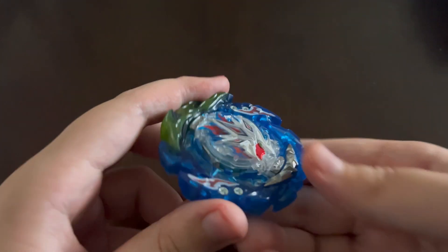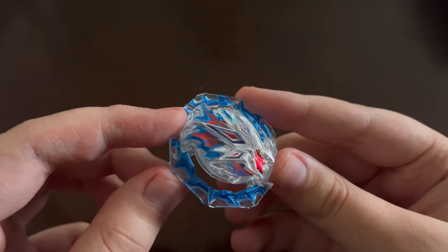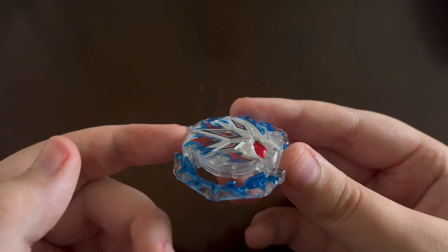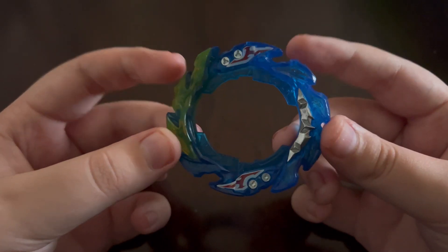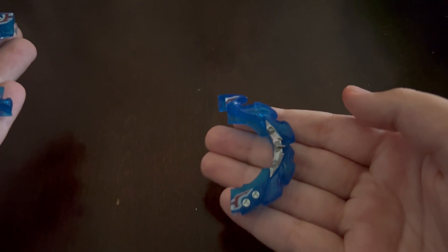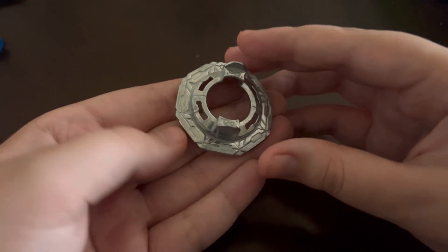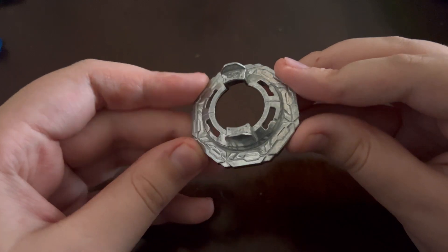Moving on to King Helios MR. We get the Helios core, which is basically just the reversed blue Hyperion core, but it's still really nice — I love the design. And then King MR, which is basically the same thing as Super MR — it has a rubber half and a metal half for Fusion. And then the Giga Disc, which is actually a pretty good disc for defense types and is just overall really solid, so no complaints there.